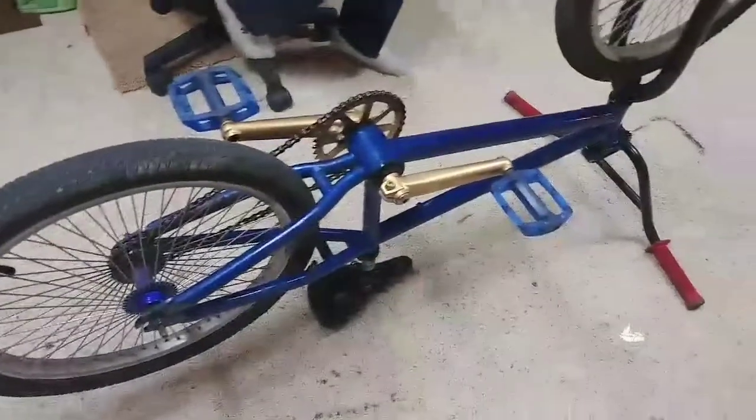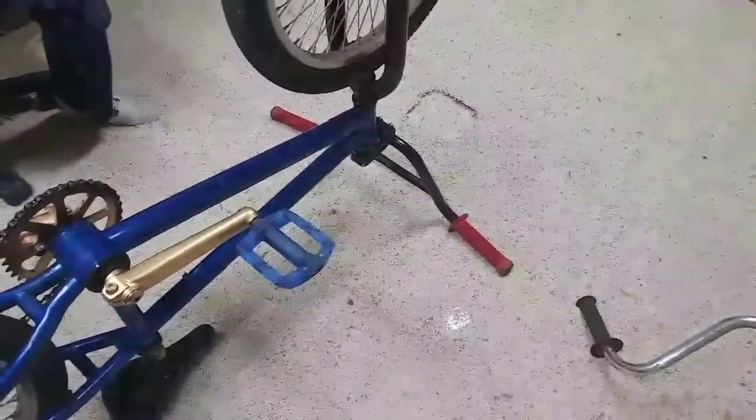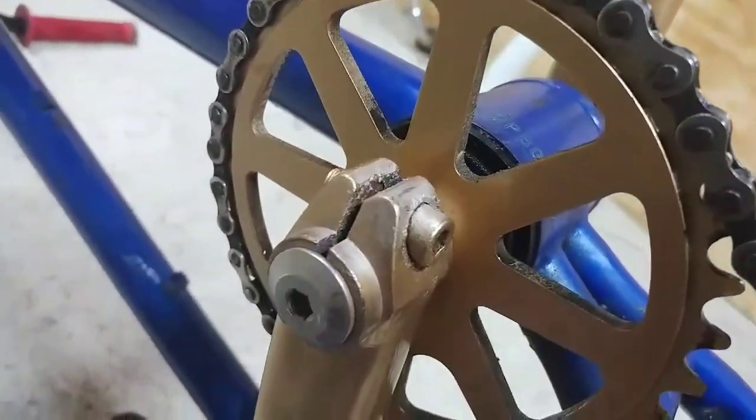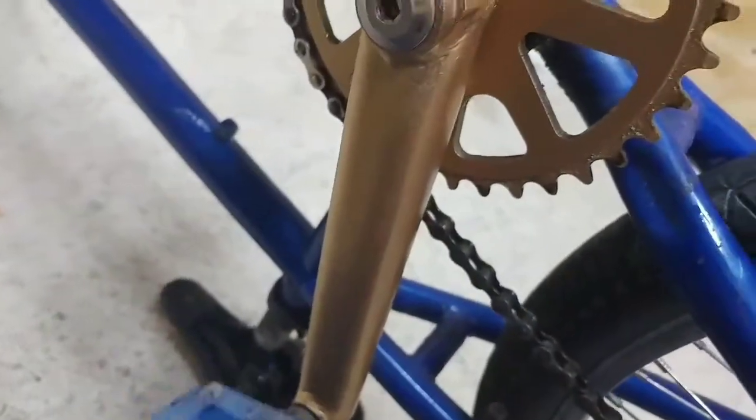Just finished putting together the Haro BMX project. The paint turned out great on the sprocket and the cranks.